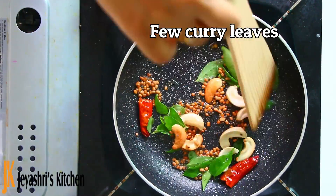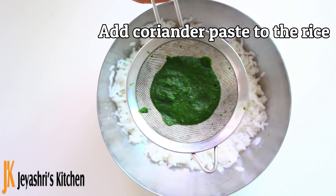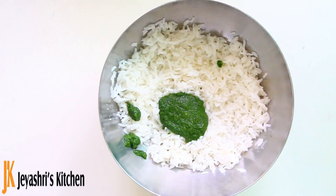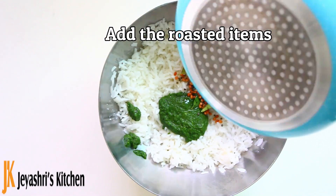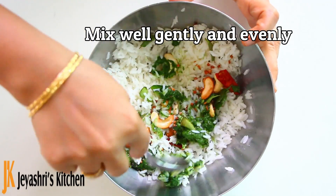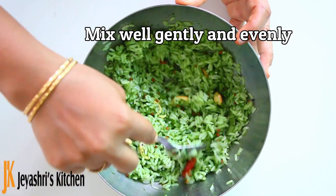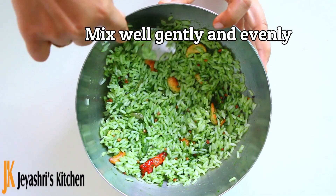Add some ingredients and mix them in. You can also add coriander paste into the rice. You can also add the roasted paste into the rice.